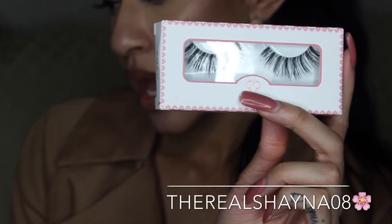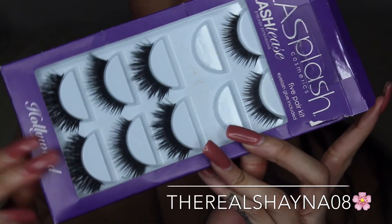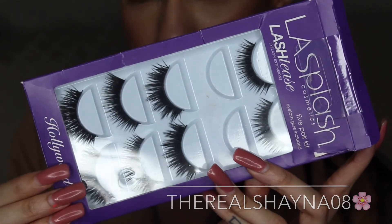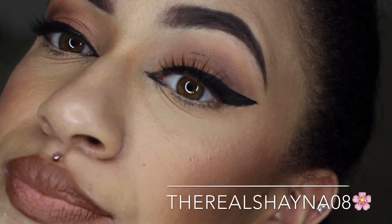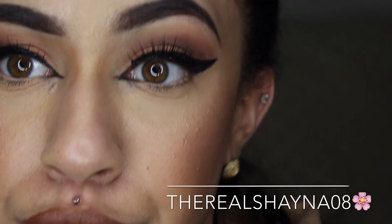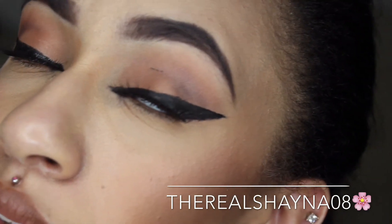Next I have my LA Splash eyelashes, which look like this. They're mainly dramatic lashes, which I really like. I'm also wearing their lashes right now — I'll show you up close. These are one of the lashes from LA Lashes. Now my skin is getting oily because I'm sweating under this ring light.